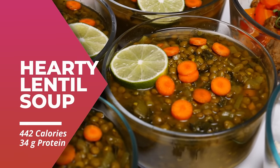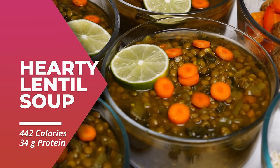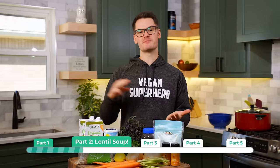Next, we're gonna start cooking our dinner, which is a hearty lentil soup. We got tons of nutritious veggies. The lentils are also packed with protein, B vitamins, potassium, and fiber. This is just a really great, wholesome meal. It takes about an hour to cook, so we're gonna get this started now, and then we can start prepping our other meals.